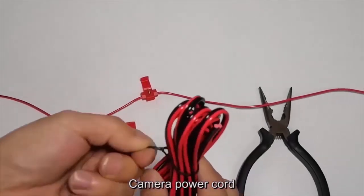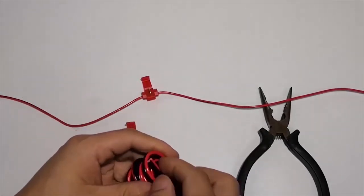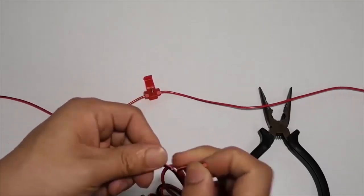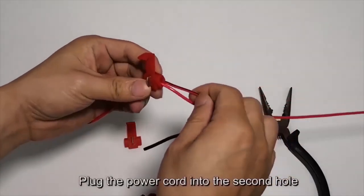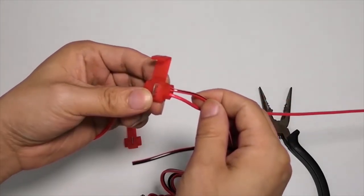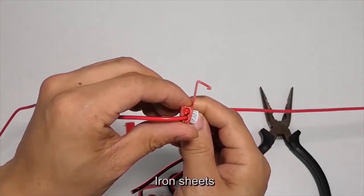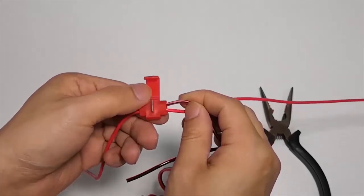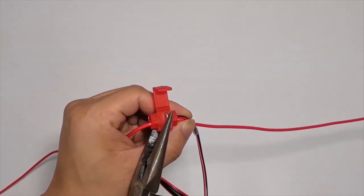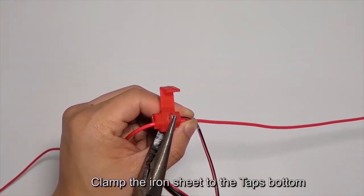Camera power cord — plug the power cord into the second hole. Iron sheets — clamp the iron sheet to the T-taps bottom.